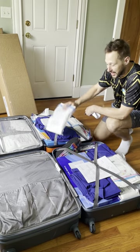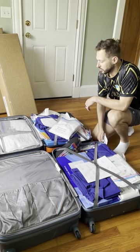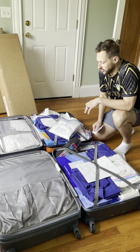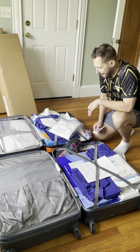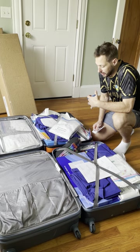Hey, how's it going? A number of you have reached out with some questions regarding how best to pack for these international trips, so I figured it might be nice to make a short-form video, and then if you have any questions, obviously reach out to me directly.